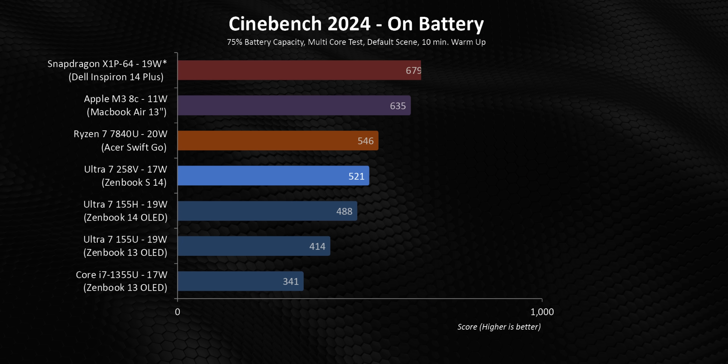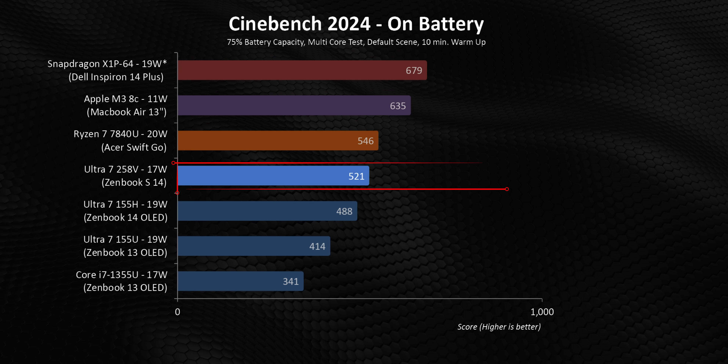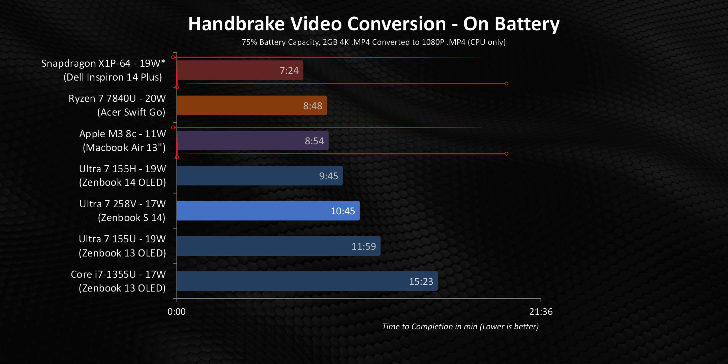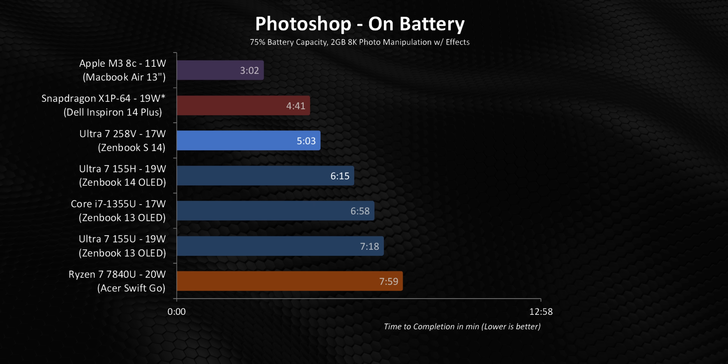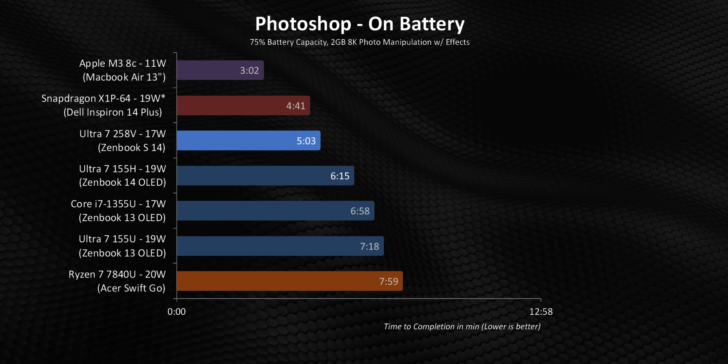Another thing we've added to our methodology is how laptops perform when running on battery. In the last Lunar Lake video, every single laptop saw its performance fall off a cliff except the Apple M3. But now, with every device set to 20 watts or less, while the Meteor Lake, Raptor Lake, and even Zen 4 laptops had their performance die, Lunar Lake retains its numbers pretty well, even in multi-core workloads. The X1P64 and Apple M3 also post just as good numbers on battery as plugged in. While thin and light laptops aren't typically used for heavy workloads away from a plug, it's still good to see performance retention when you need it in a pinch.